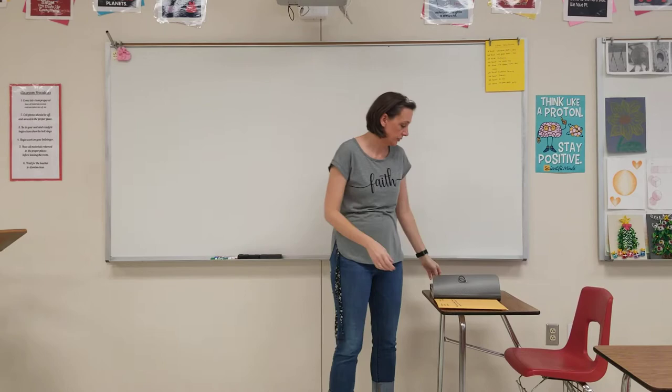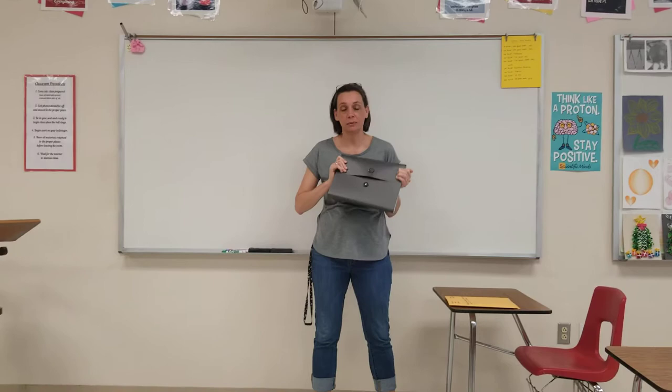The first thing we need to know is that each student is going to get an accordion folder. I don't know if it's going to look exactly like this, but it's the one I had in my classroom. You will have one that is for you — you're actually going to have two. You're going to have folder A and folder B.